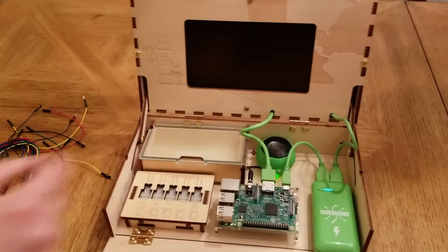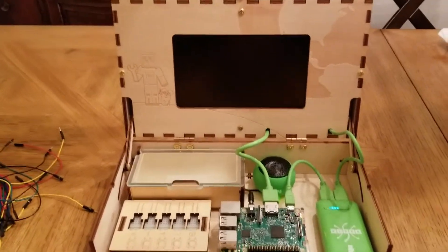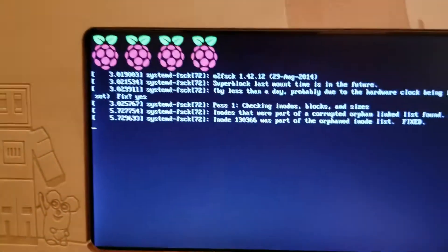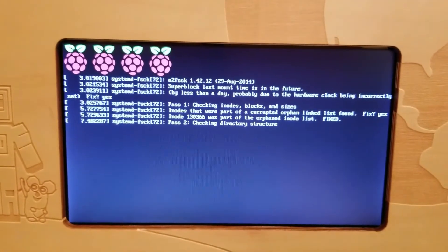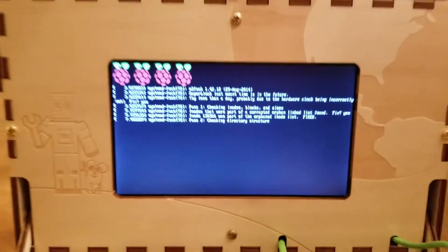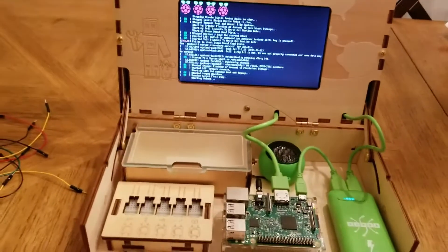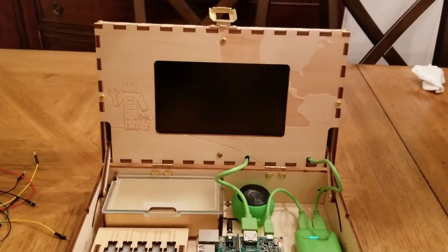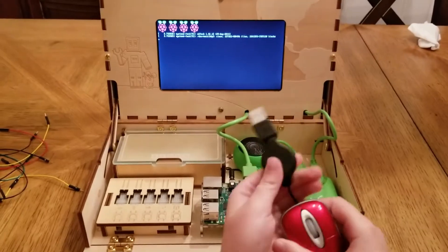Look — the Raspberry Pi is firing up. The screen is getting power. It's going through its Raspberry Pi start-up. I like those raspberries. You like the raspberries, Lori? Yeah. And look at this — let me show you how you put it back.